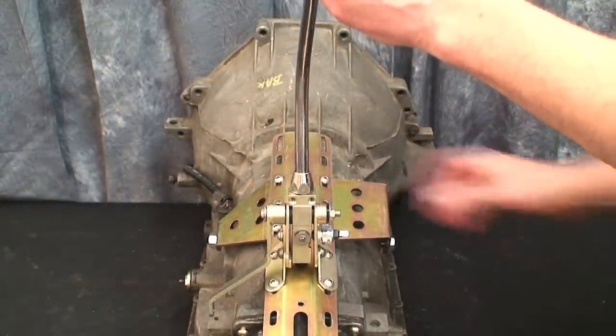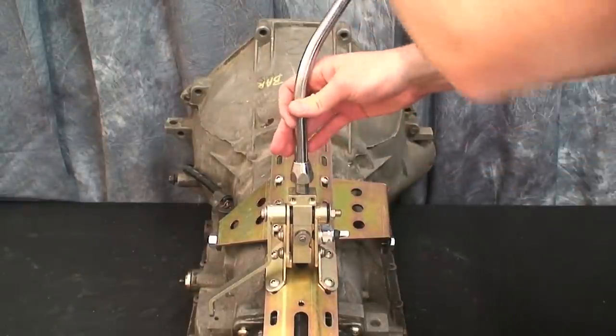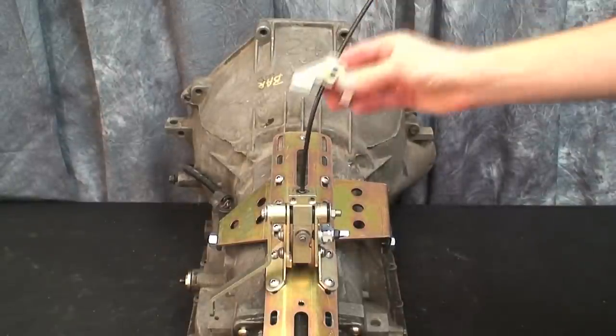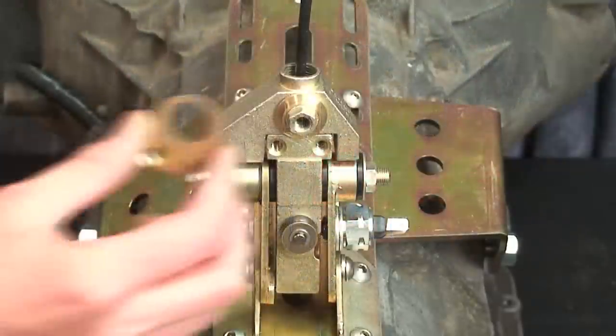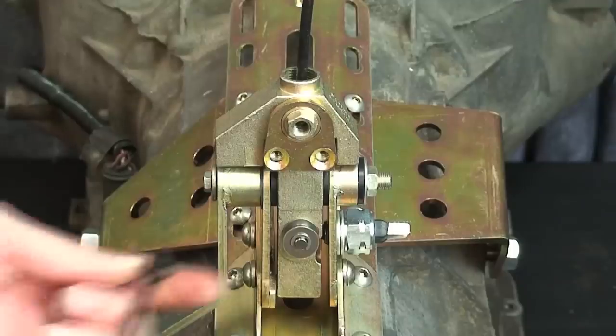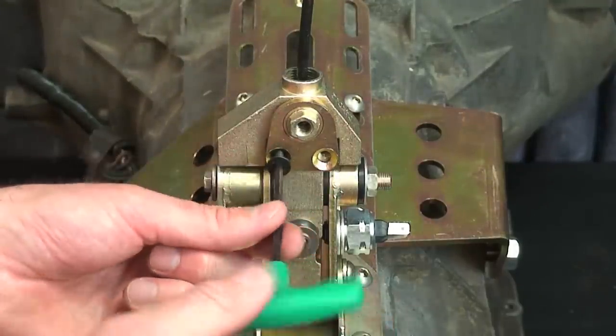Remove the shifter arm to expose the shifter cable and slide the side shifting adapter onto the lower shifter body. Install the bushing supports to both sides of the shifting adapter and secure to the shifter body with two allen screws.